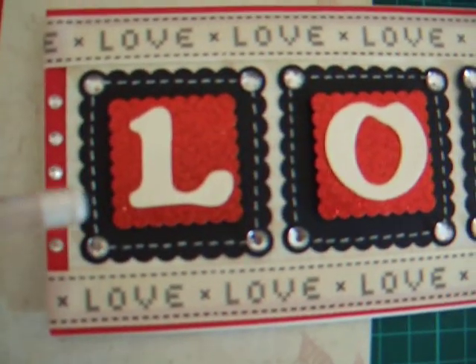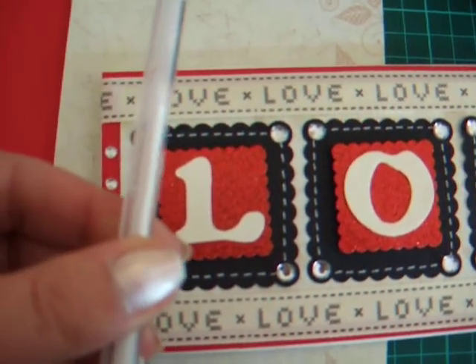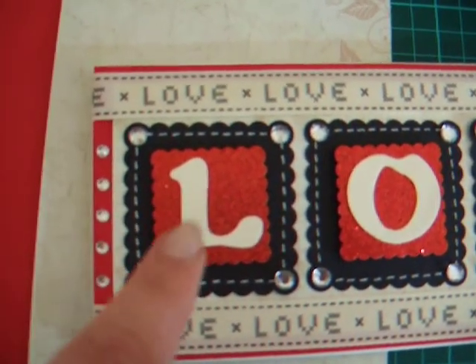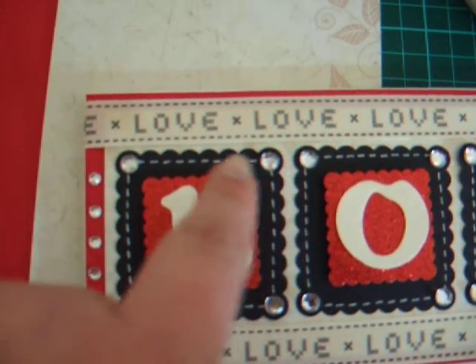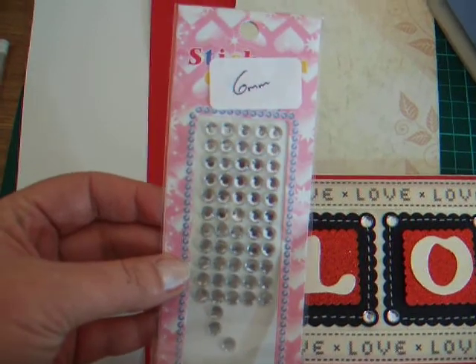Then around the edges I did some stitching and I used this white gel pen. Then I stuck on these 6mm self-adhesive gems.